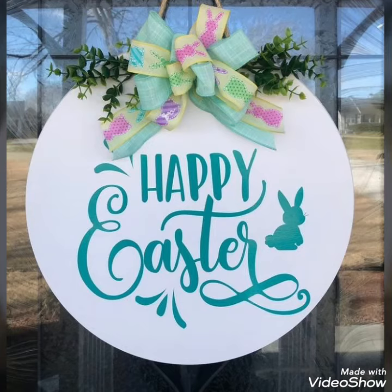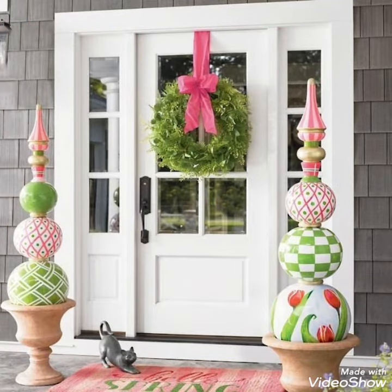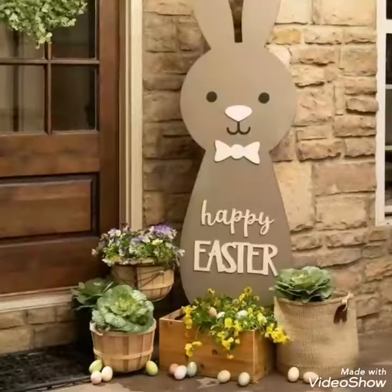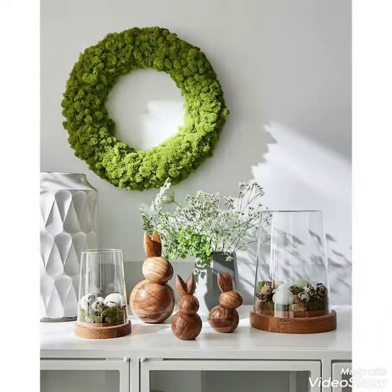Hello everyone, welcome to my YouTube channel Easy Craft Videos. I hope you all are doing well. This collection is related to Happy Easter — a most stunning and most adorable designs of Easter board collection. Watch the video till the end and keep supporting my channel. Don't forget to subscribe and press the bell icon for more updates. Easy Craft Videos is one of the best channels on YouTube related to decoration.